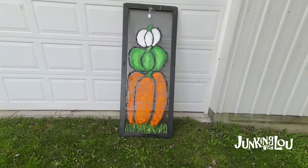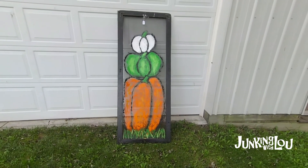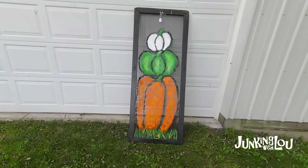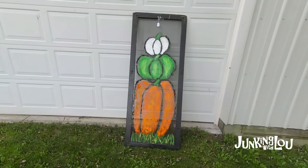Here's another project I did with painting pumpkins. I had some old screen doors that I needed a use for, and I painted three pumpkins on that one. We'll see how it goes - we'll be taking all of this stuff to our next show, and hopefully we sell it all.